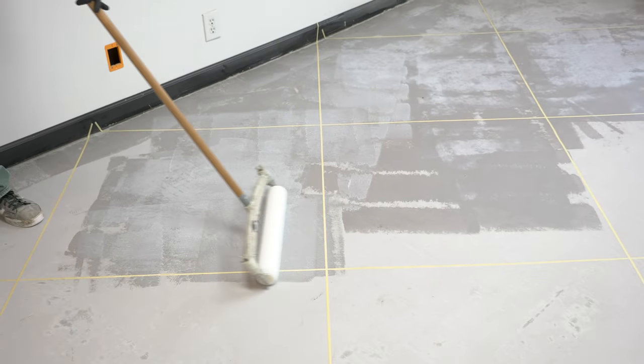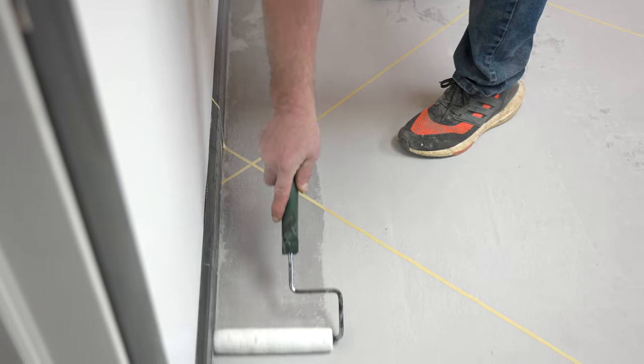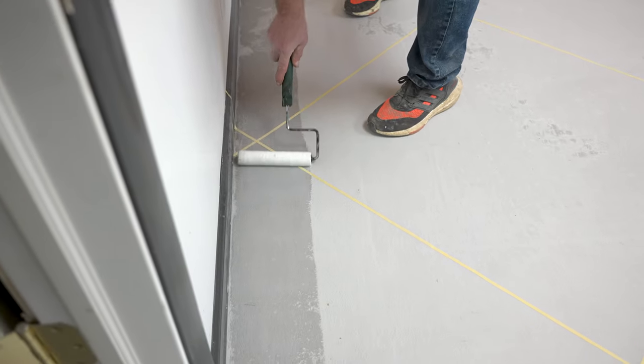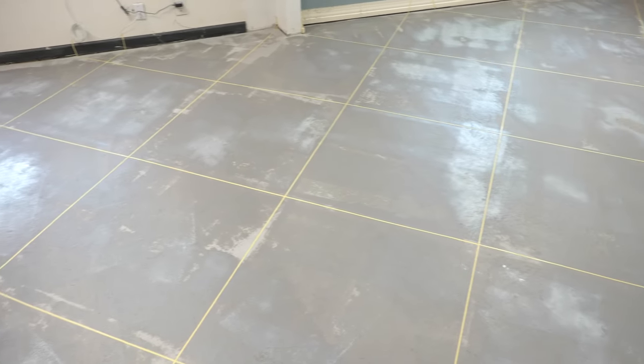If you're not doing a tile pattern and you're just doing a random stone pattern or something that doesn't need nice straight lines, there's honestly no reason you'd have to mark the entire thing out first — you could just start making marks and then putting on your tape.